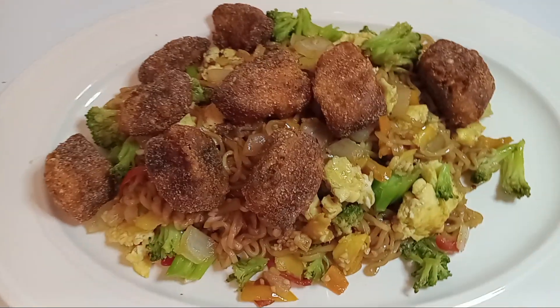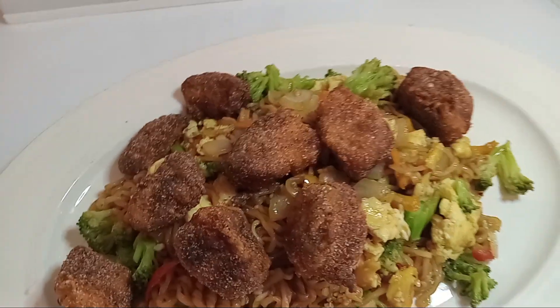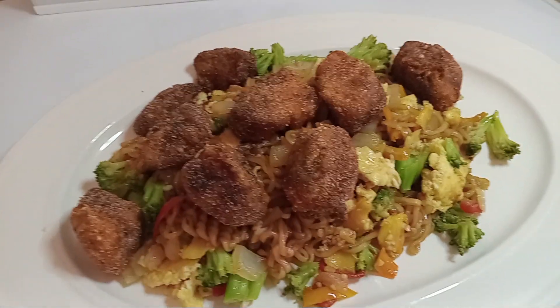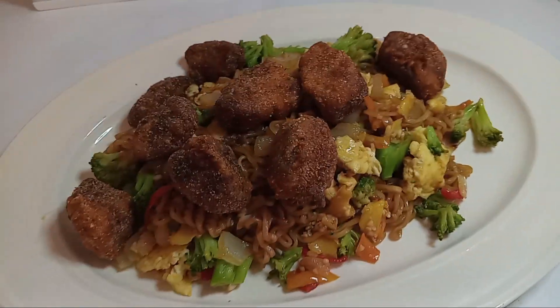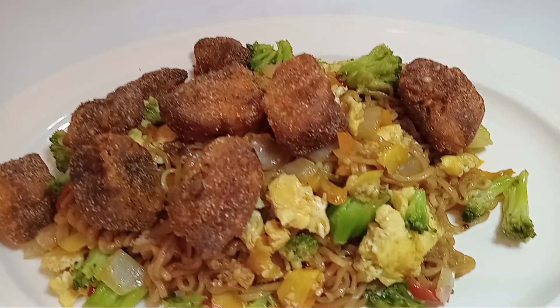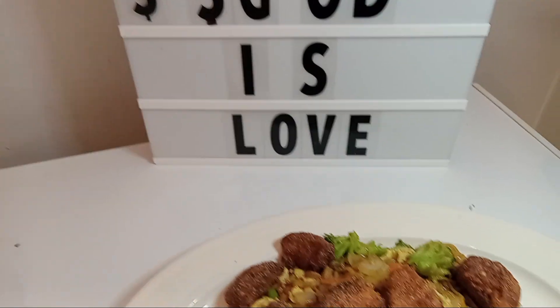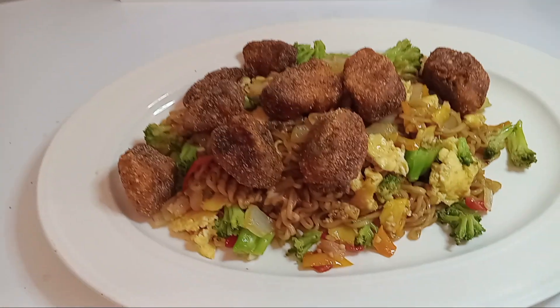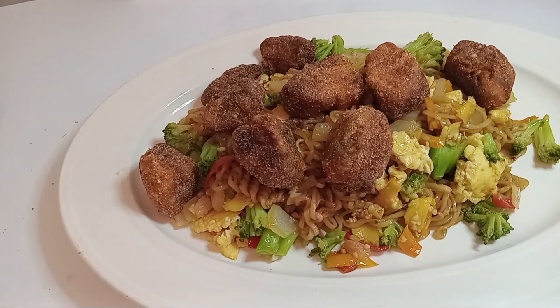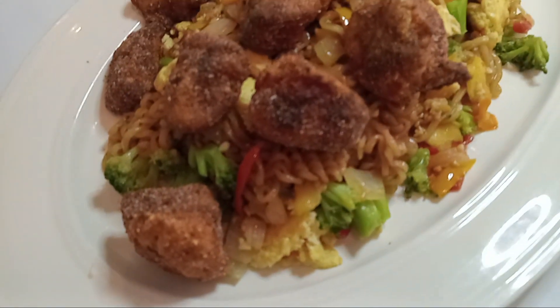Y'all have a good day and please join me on the next video. Don't forget to put on your notification button so you won't miss any of my videos when I post. And don't forget to support as well. Y'all have a good day and please join me on the next video for these easy, delicious recipes.